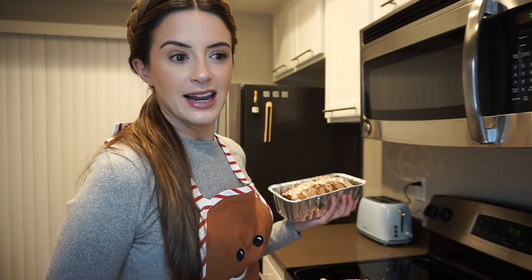Thank you guys for watching another little episode of Never Made It — so let's make it. If you have any other ideas of things I should attempt to make for this segment, please let me know. Thank you so much for watching and happy holidays. I will see you guys again in my next video. Bye.